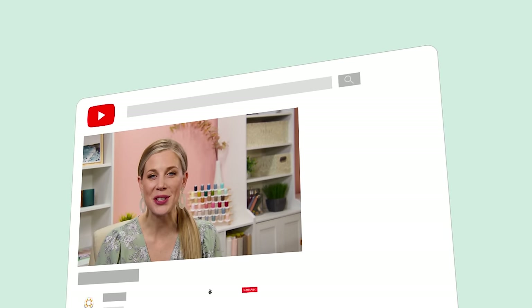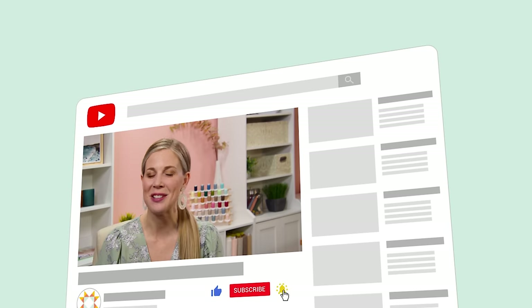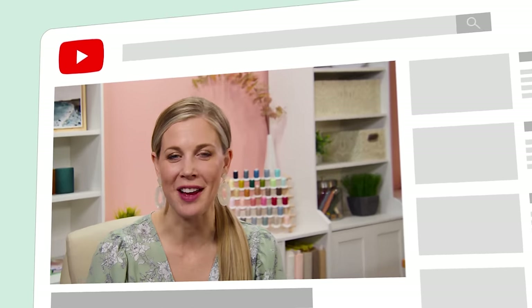Hey everyone, it's Misty. Thanks for watching. If you aren't already part of our Missouri Star family, be sure to subscribe and hit the bell for notifications every time we release a new video. I'll see you next Monday on the newest episode of At Home.